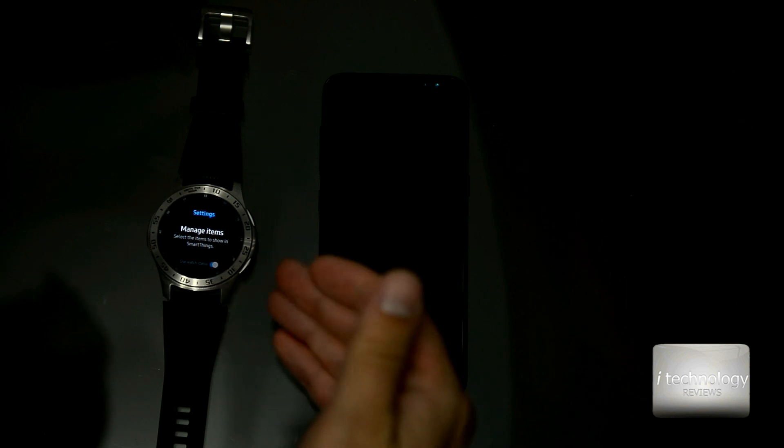We have a lot of devices you can turn on or off directly from the smartwatch. For example, if you have multiple TVs in your house, you can manage them and turn them off. You can monitor and see which TV is on, and from the smartwatch you can turn that off too.